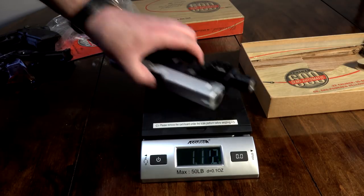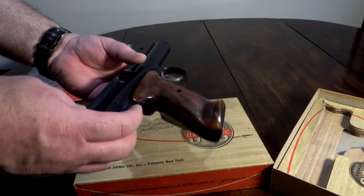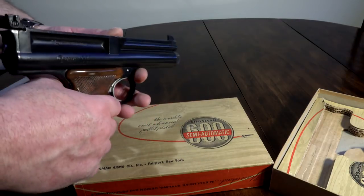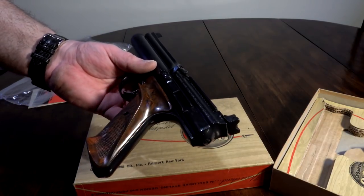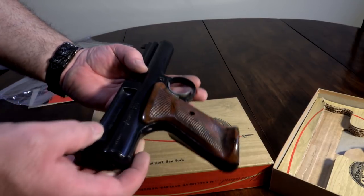I bought this not as an investment — I bought it for my son, who's six years old, so someday he'd enjoy one. Because with this gun being 54 years old, they're going to be harder and harder to come by. Someday my kid will thank me for picking this thing up.